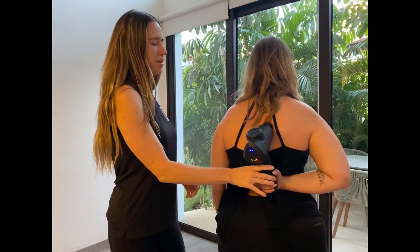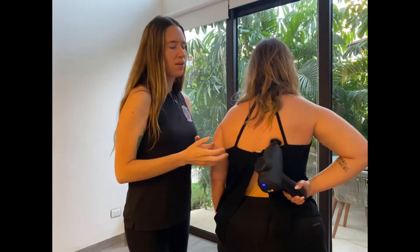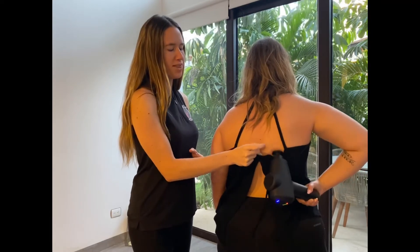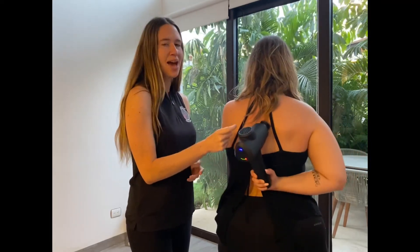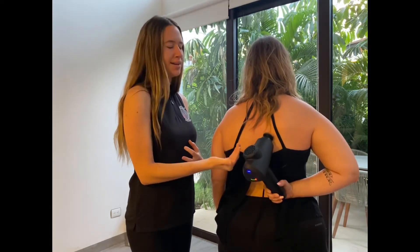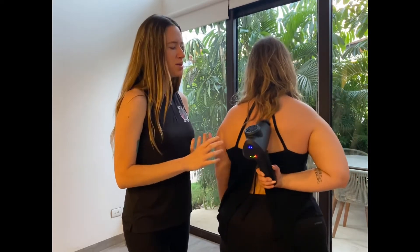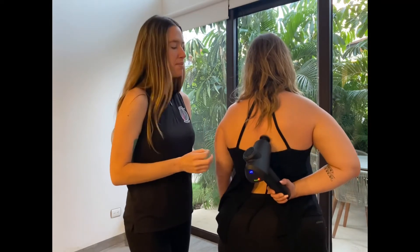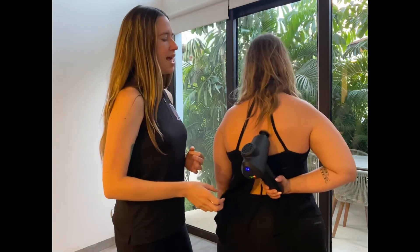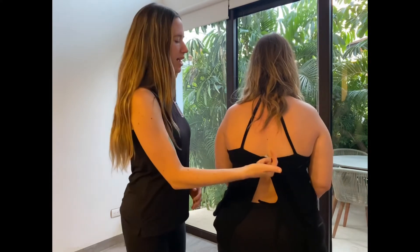The great thing about this gun is that the travel with the hammer is 16 millimeters, which gives you a deep tissue massage even when holding the gun at an angle. That's what makes this device extremely effective and powerful in a short amount of treatment time.